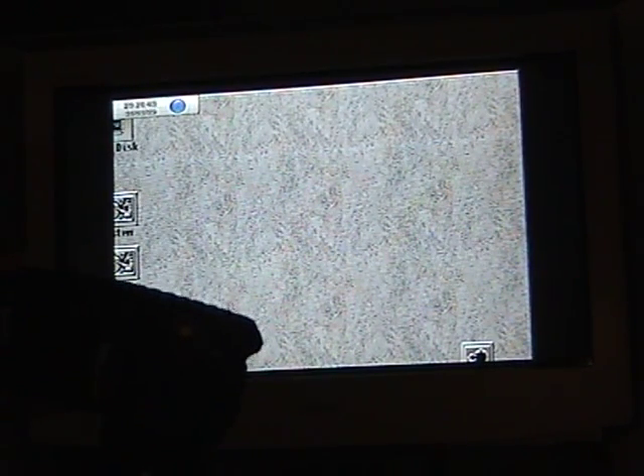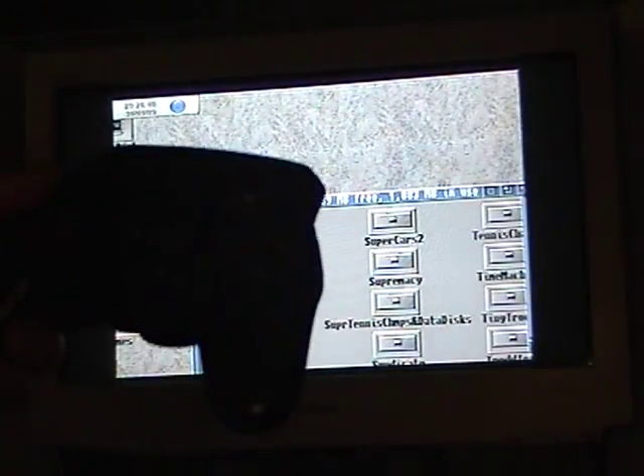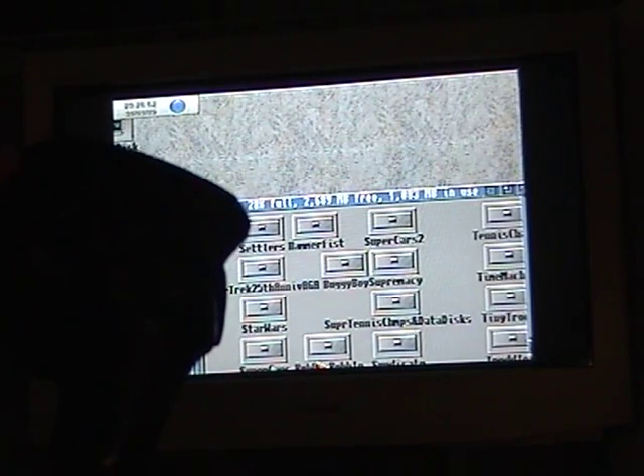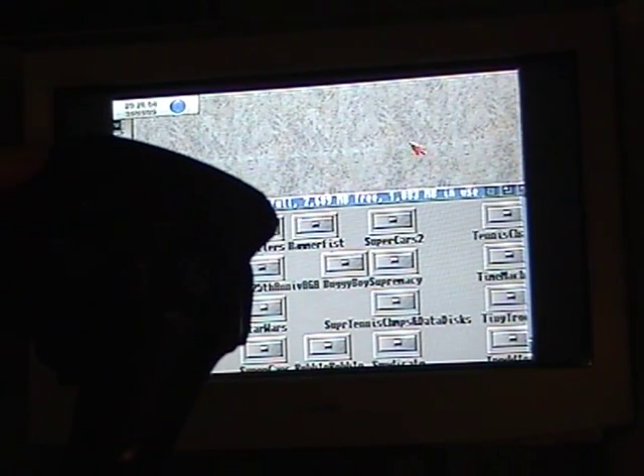And there we go — Workbench. You'll notice with some edges cut off of it, because I'm using a standard definition television and not, unfortunately, high definition television at the moment.